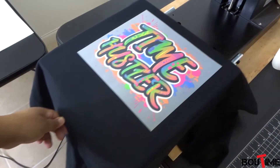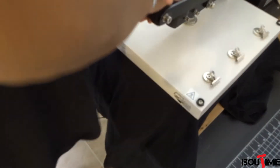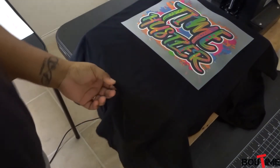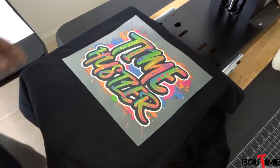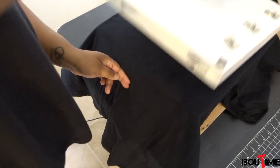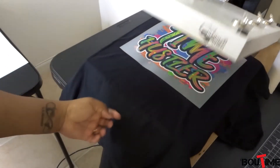We're doing it at 320 degrees for 15 seconds. I've already done the adjustments with the heat press, so I don't have to do that — if you want to see that, look at my other video with the sample pack. All right, let's see... it might need a little bit more time. Let's try it for a little bit more time.